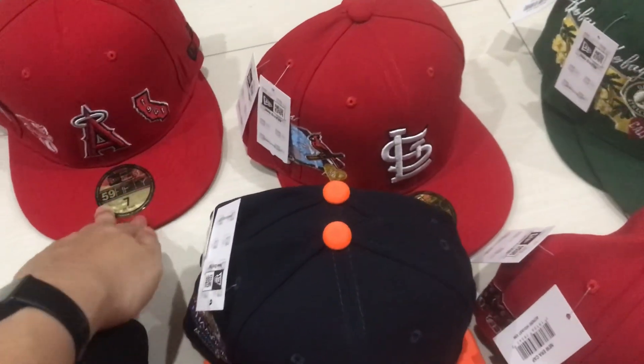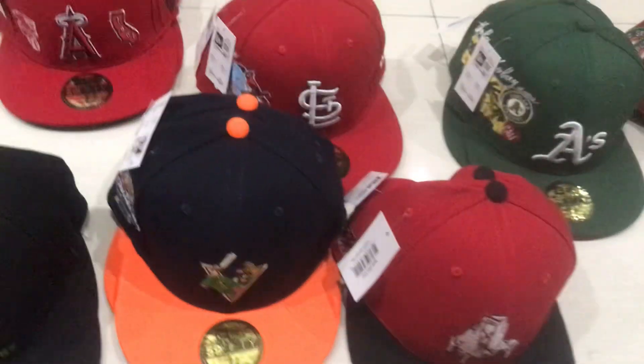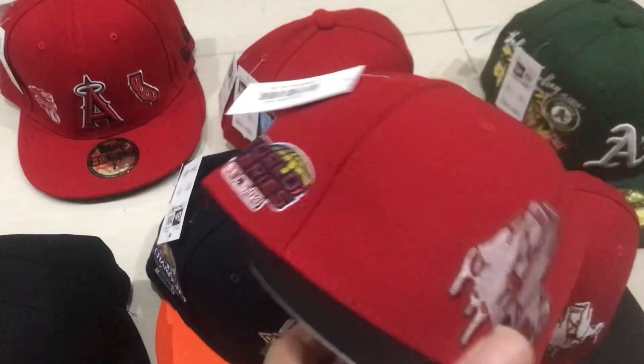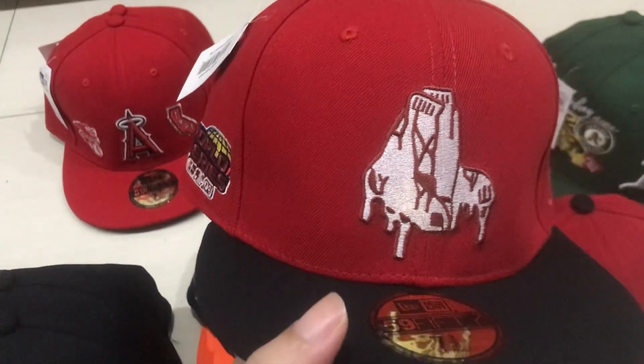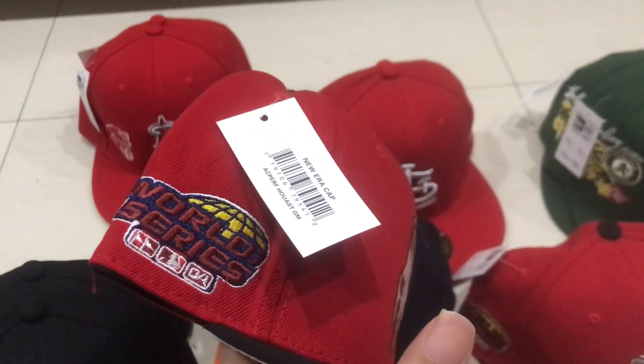This cap is already on the market, and I think these two caps also are. And this one — the Boston Socks cap — the logo is melting, you see.